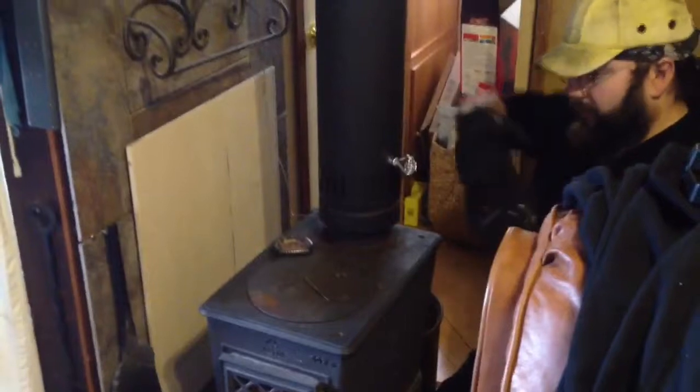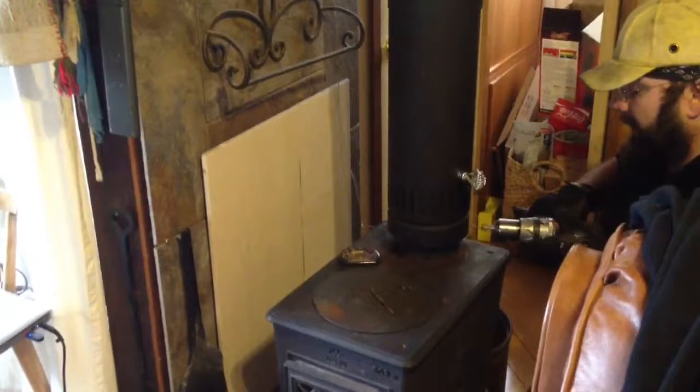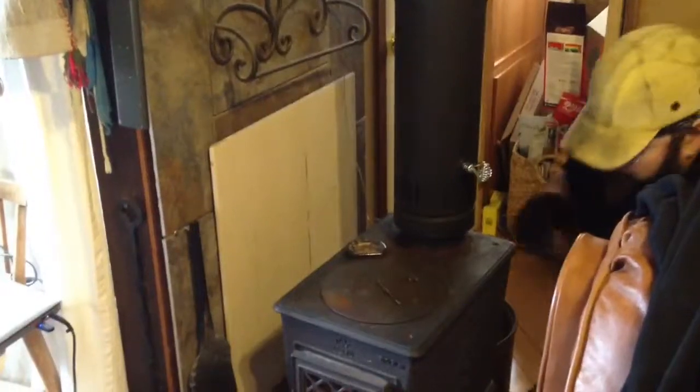Absolutely right — it'll just bend in on the inside. I've just gone through that last inside bit. You really have to use just light pressure, and then it'll suddenly just go through, and then you can put your screw in.